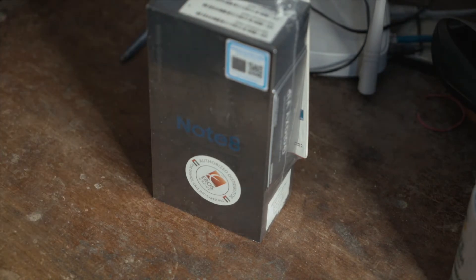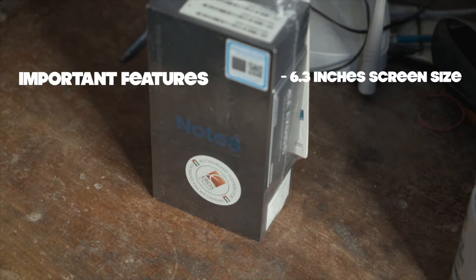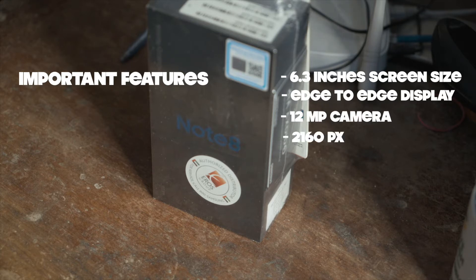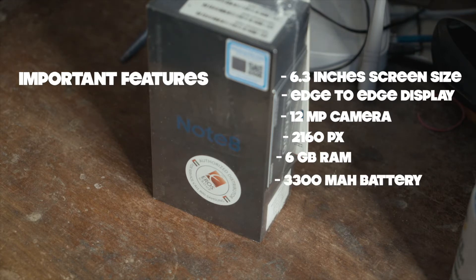First of all I will tell you a few features. It's a 6.3 inch screen, it's an edge-to-edge display, it's a 12-megapixel camera, it can go up to 2160 pixels. In addition it has 6 GB RAM and a 3300 mAh battery.